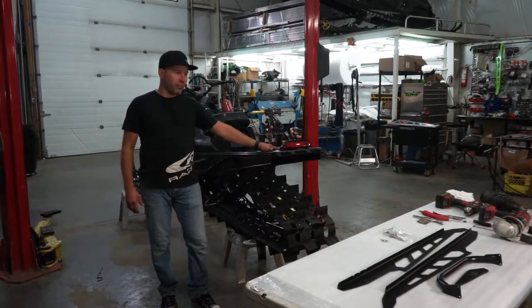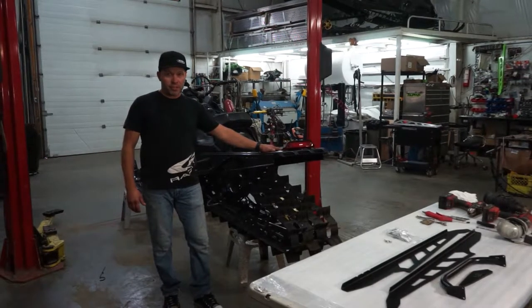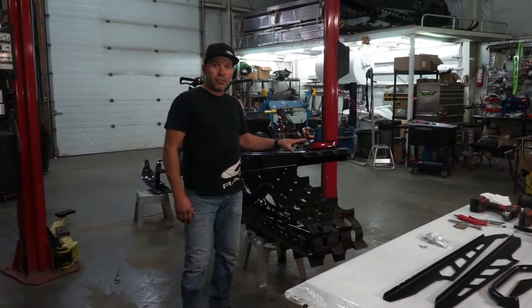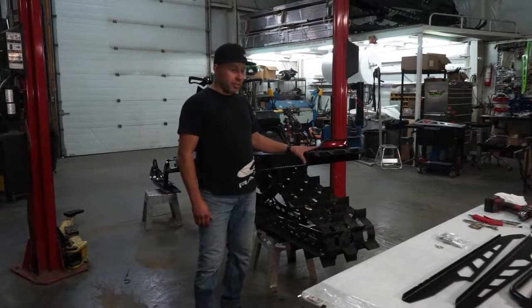Hey guys, today we're going to show you how to install one of our 165 6-inch bumper kits. We've already cut this tunnel down six inches. You guys can watch our last YouTube video on this tunnel chop that we did and see how that's all done.